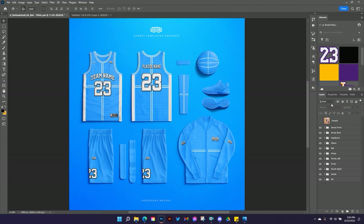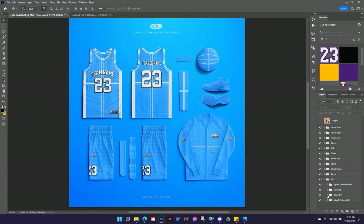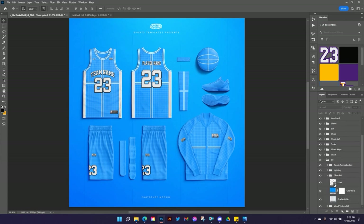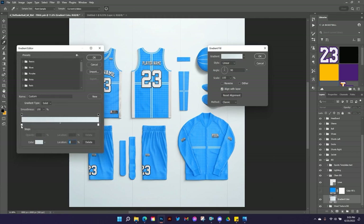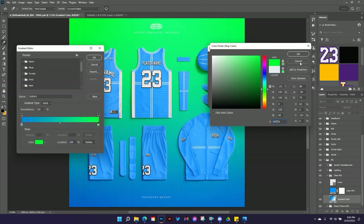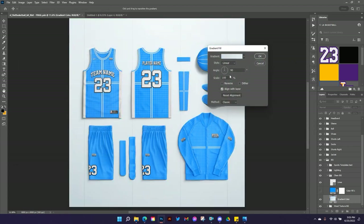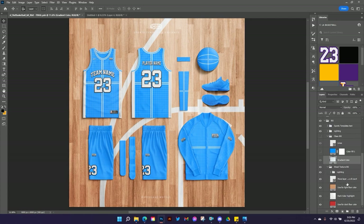I like to start with the background to give me a better look at what I'm dealing with. This template comes with some really awesome built-in backgrounds. You've got the Sports Templates text that you can turn off and on, or go in and edit. There are a couple of options — a clean background that we're looking at now, or you can put some lines on it. You can also change the gradient color on either side. I'm going to cancel that out and use the wood texture background.